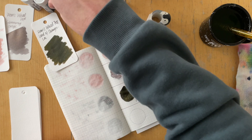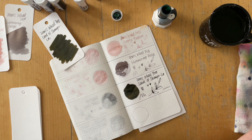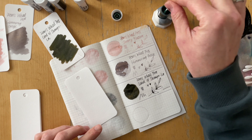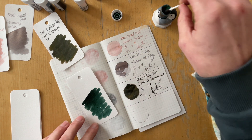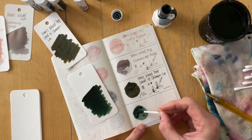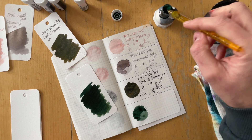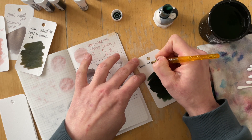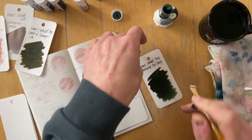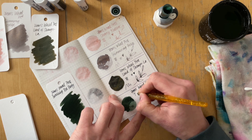Then Ferris Wheel Press Land of Shangri-La. She describes it as ashy brown, champagne shimmer. This color is interesting but it's not speaking to me much. It reminded me immediately of the Diamine Inkvent 2021 Winter Spice — I think that one has a sheen that this one doesn't have, but it's very similar. I'm probably not going to ink this in a pen.